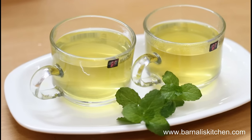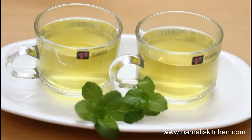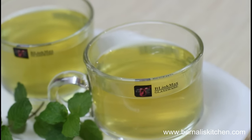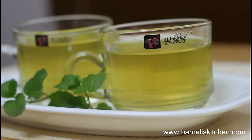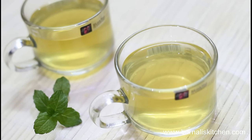Here our refreshing mint tea is ready. It's a very great mint tea. It's very easy, simple and fun to make. Just try this mint tea at your home and I'm sure your family and friends will definitely love this tea. Thank you for watching this video and I'll see you soon in another video. Bye-bye, take care.